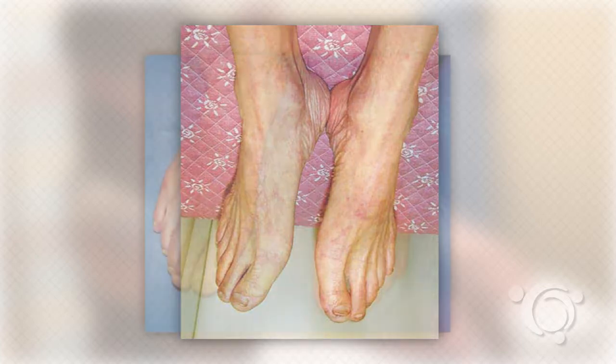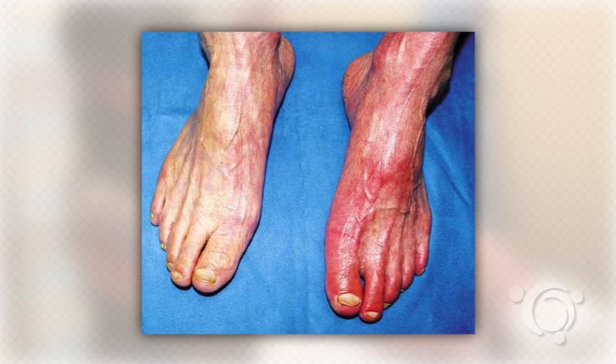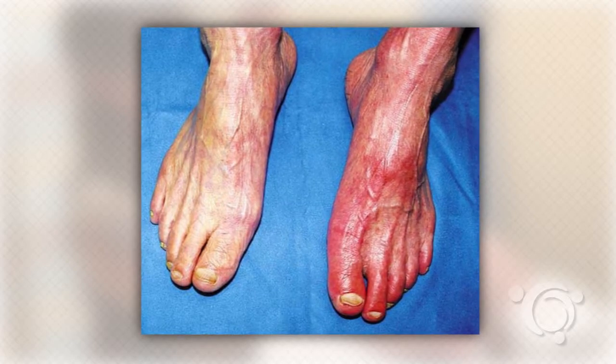and then turn bright red due to the arterial blood rushing into the dilated capillaries. In the presence of severe venous insufficiency,